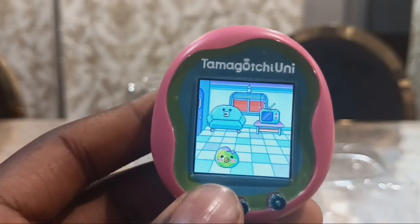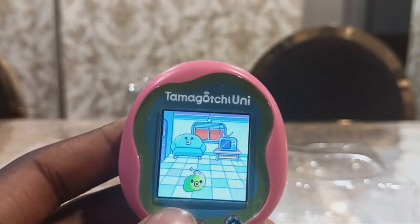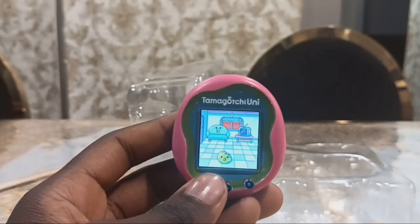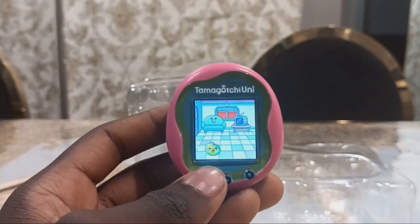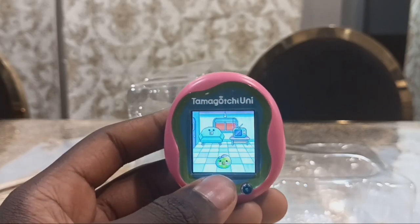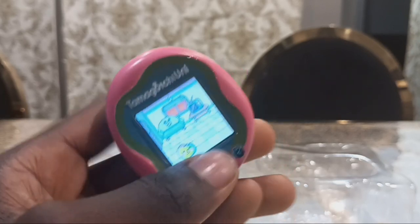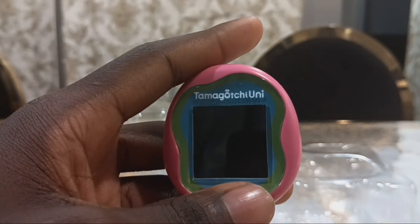I have a Tamagotchi On and my Tamagotchi Pics. I gave the Pics to my sister, which is why I bought the Tamagotchi Pics Party. But my Tamagotchi Pics Party went missing last year, so I bought a new Tamagotchi Pics that's coming soon.